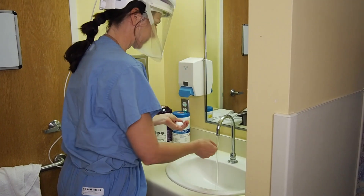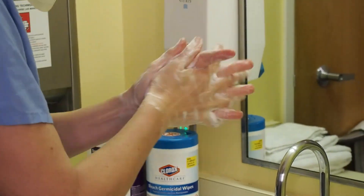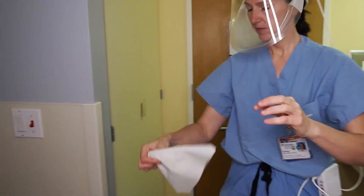Immediately proceed to the closest sink for vigorous hand washing of at least 20 to 25 seconds. When you're ready to leave, use a paper towel to open the door.